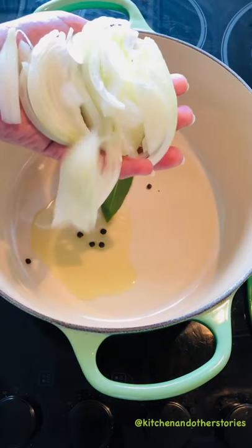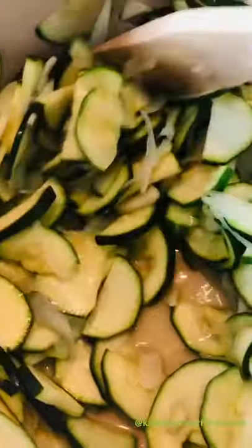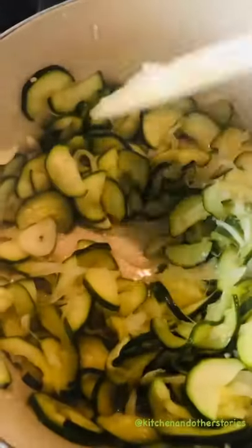Heat oil in a pot, add bay leaf, peppercorn, onions and garlic and sauté. Add courgettes and cook till soft. Once cooked, cool down and puree.